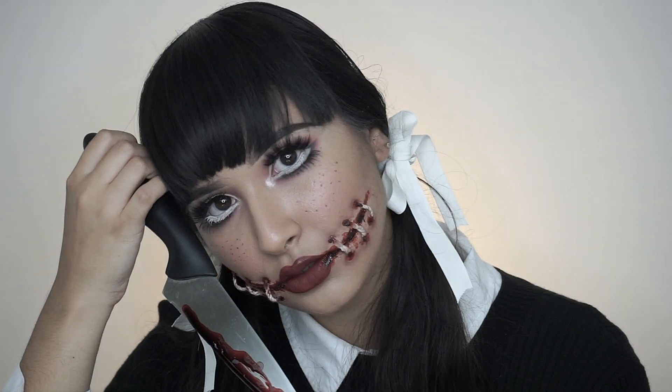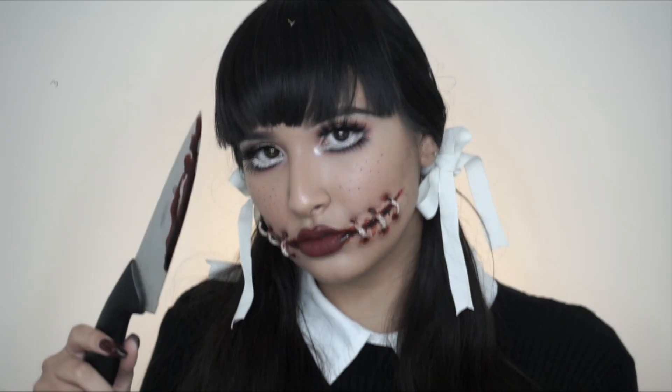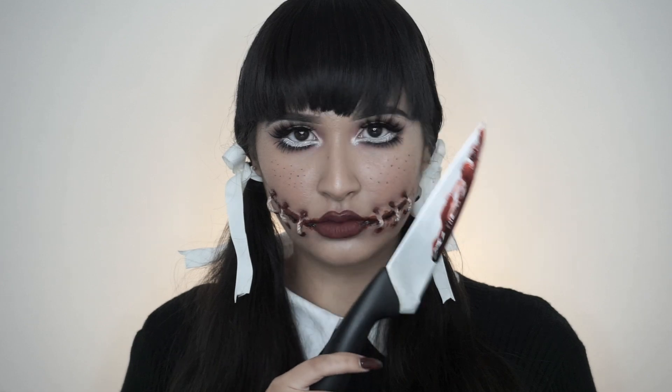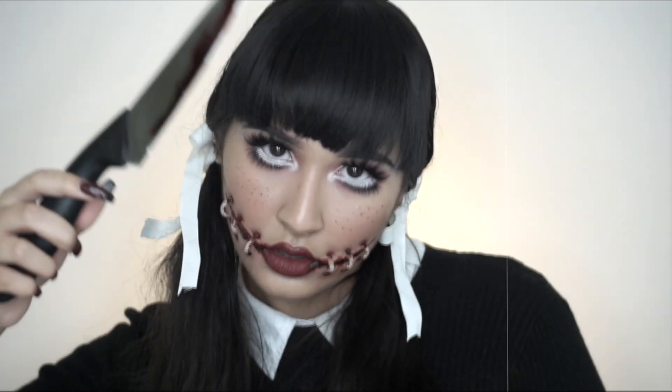Are you afraid of the dark? Are you scared? I can see you from behind, you can hear me in your mind, run so fast as you can go. Time will catch you before you know.